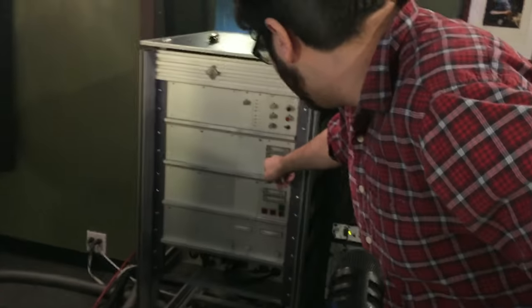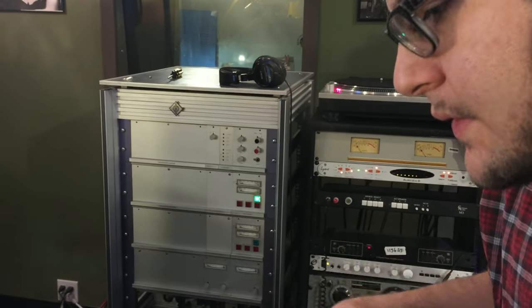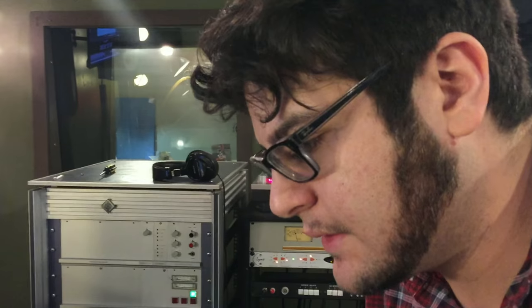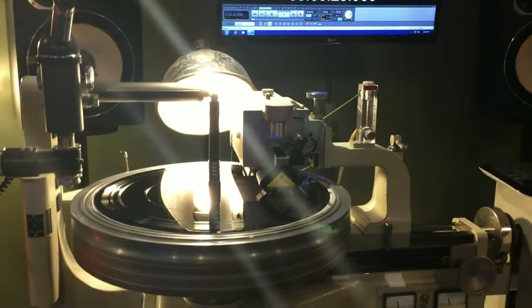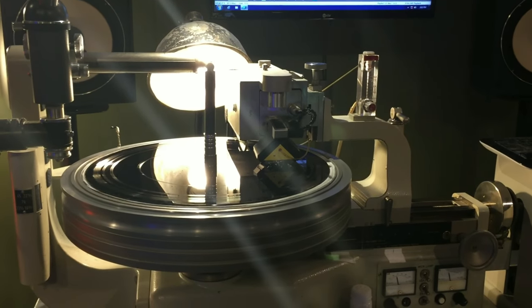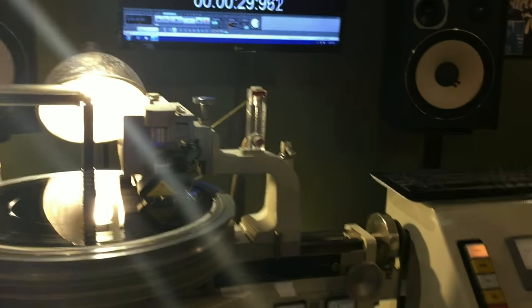And over here, if you look at the amplifier racks, this bottom meter here is showing the amperage — in other words, the electricity that is being pulled through the amplifier. And as Clint mentioned earlier, a lot of the high-end information, treble information, tends to pull up a lot more current through the amps.